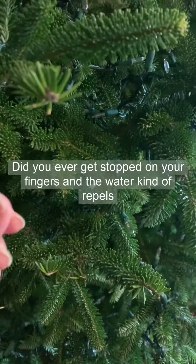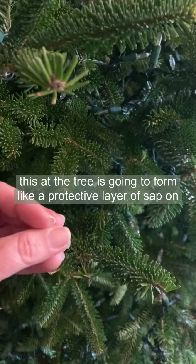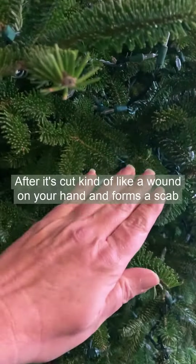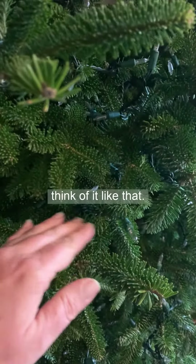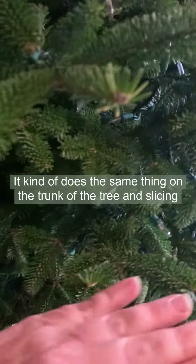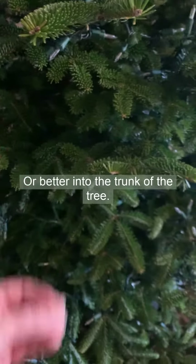Did you ever get sap on your fingers and the water kind of repels the sap? The tree is going to form a protective layer of sap on the bottom after it's cut, kind of like a wound on your hand forms a scab. The water no longer gets into the cut — it does the same thing on the trunk, and slicing that piece off will leave a fresh slate for water to absorb better into the trunk of the tree.